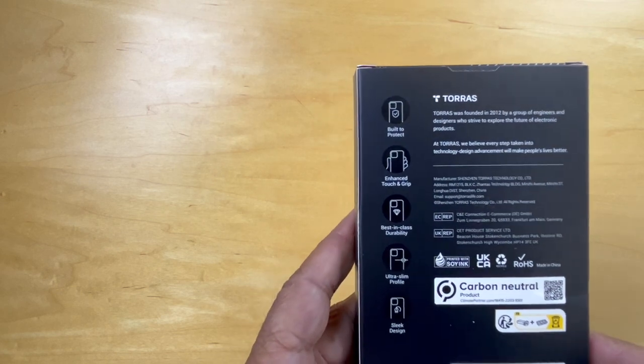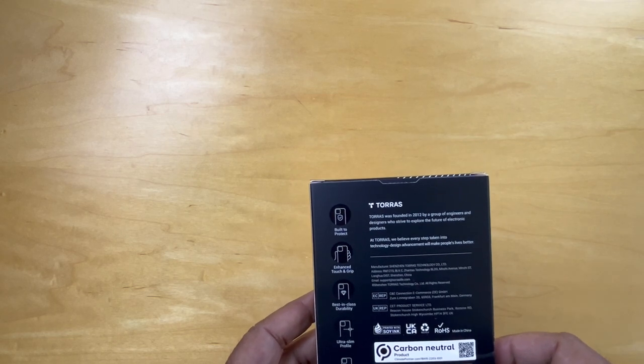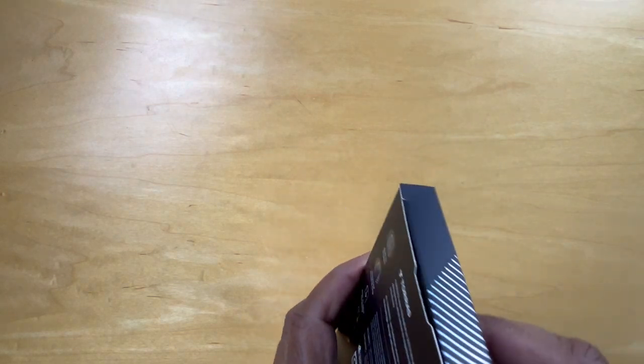I have had a Tauras before for my iPhone 13, and it's held up really well — it was a transparent cover. So let's open this up.